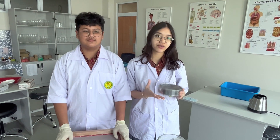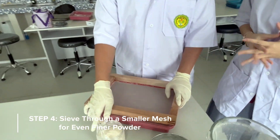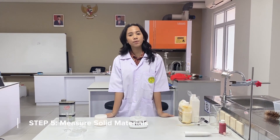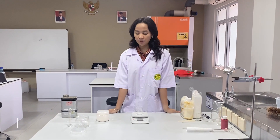Right after we sieve it, we will go ahead and sieve it twice to make sure that we are only collecting the soft particles of the eggshells. The first step to make the eggshell paint is to measure the powder eggshells that we have previously prepared. The powder eggshells that we need is about 30 grams.